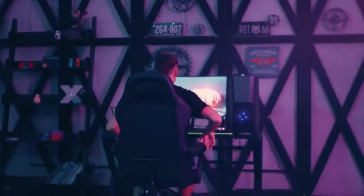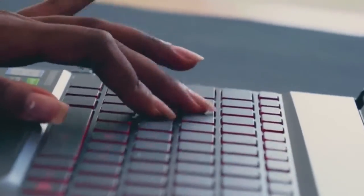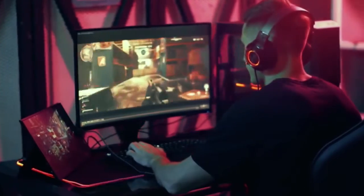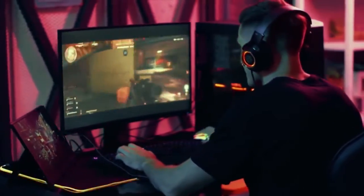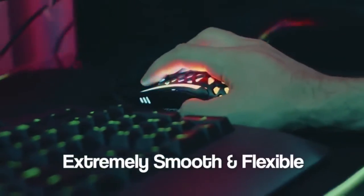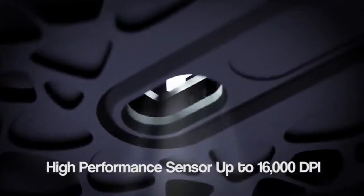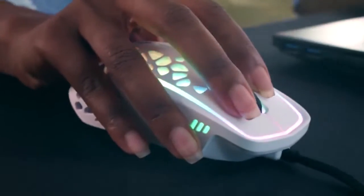Get ready for epic battles, high-speed adrenaline adventures, and precision moves — all without breaking a sweat. With adjustable DPI, on-the-fly switches, and incredible RGB LEDs.